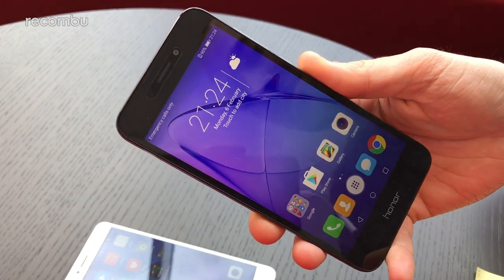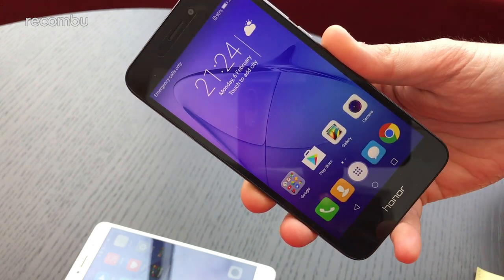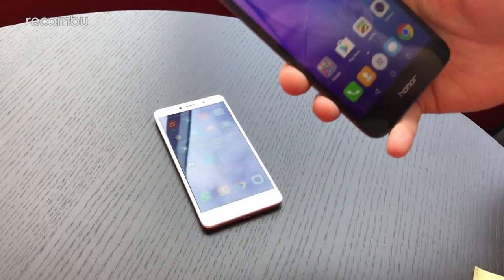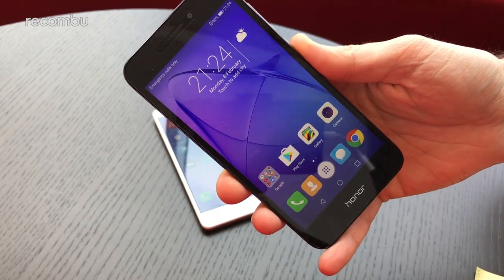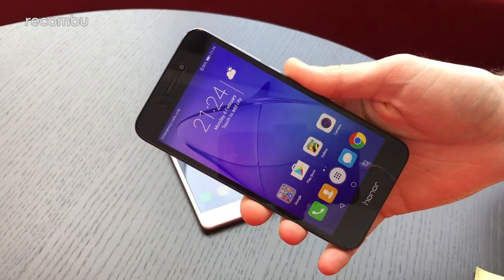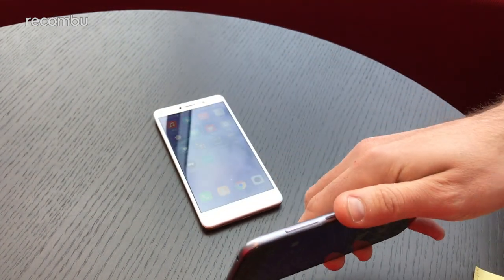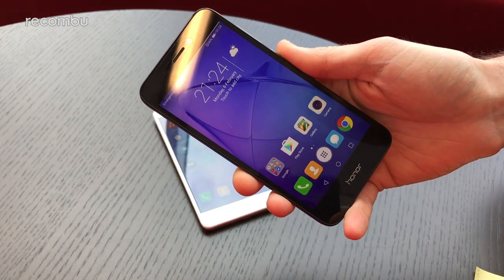You should be able to do a bit of gaming on it as well — stay tuned for our full review for in-depth thoughts. For storage, you get 16GB in the 6A and 32GB in the Honor 6X. Both are expandable via microSD — up to 128GB in the 6A and 256GB in the 6X — so plenty of extra space for all your media.